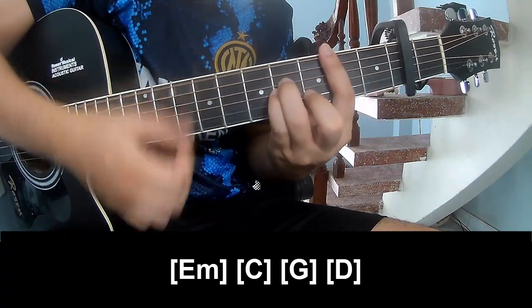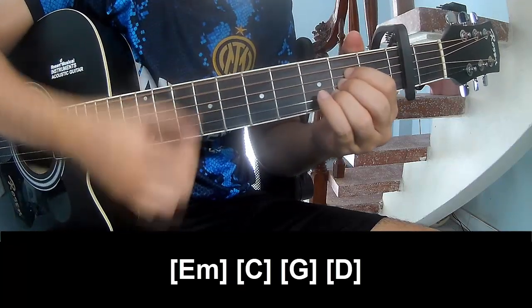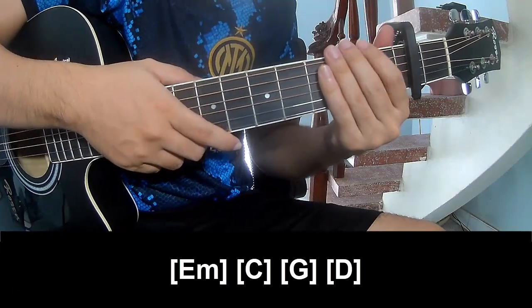B, G, D, A — and the chord system is the same way for the next chord.